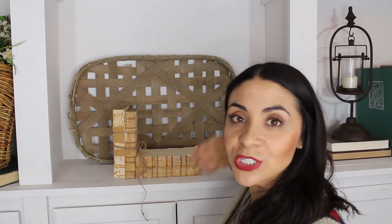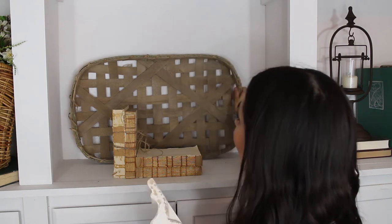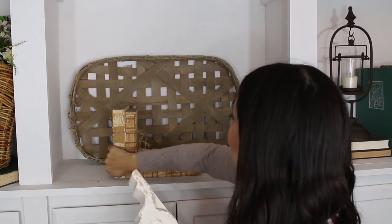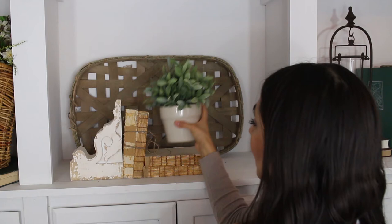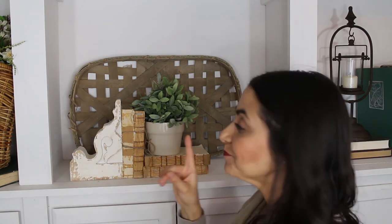I grab a couple of old books — you can get old books anywhere, rip the covers off or paint the covers to give you that neutral palette, those farmhouse colors we all love. I have four books here. Sometimes I add a little twine to the book. I have a typical tobacco basket in the back for a little dimension. I throw the corbel in and add a faux plant in a pot and pop it right there. Isn't that adorable? So easy, so quick, but so cute — that's my first way of styling.